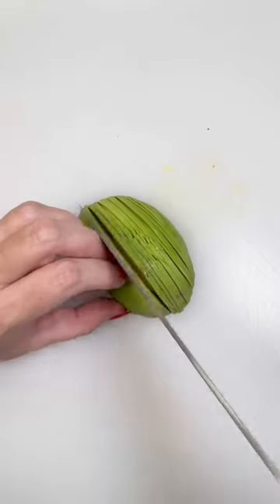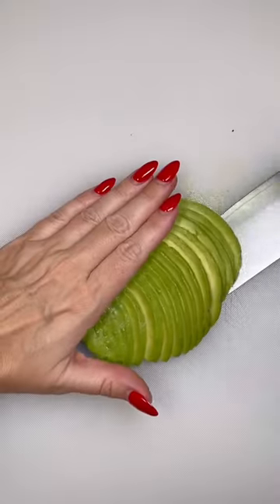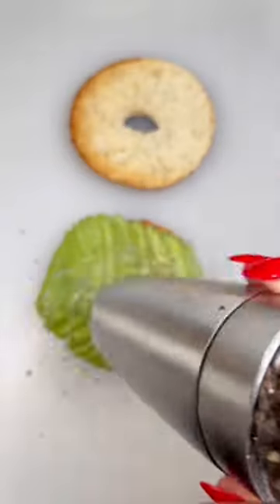Shut off the heat, add some grated cheese and cover. Cut half an avocado in thin slices, place on your bottom toasted bagel and season.